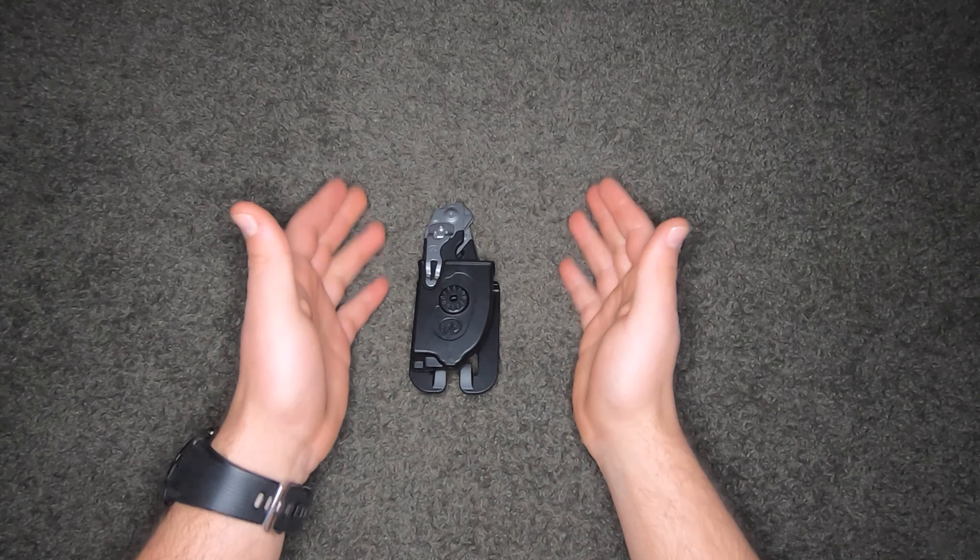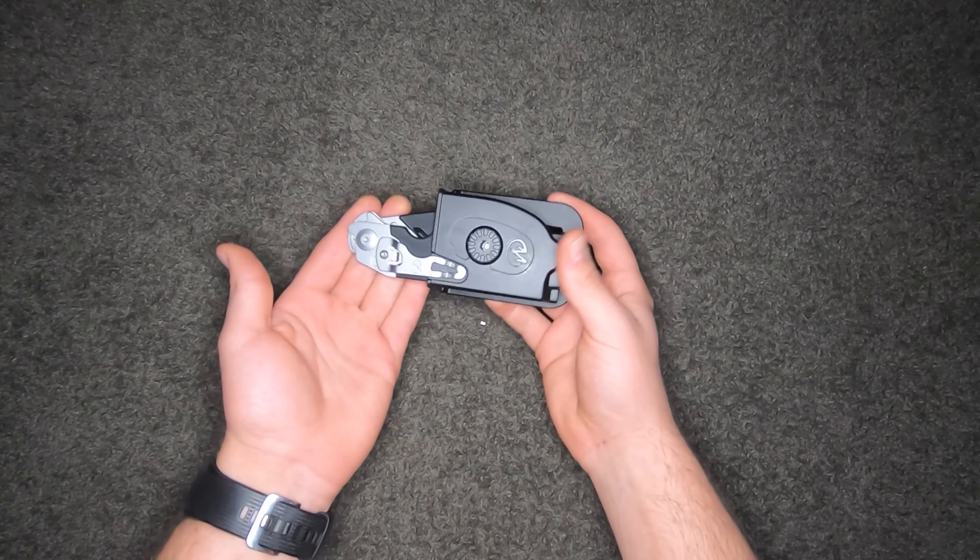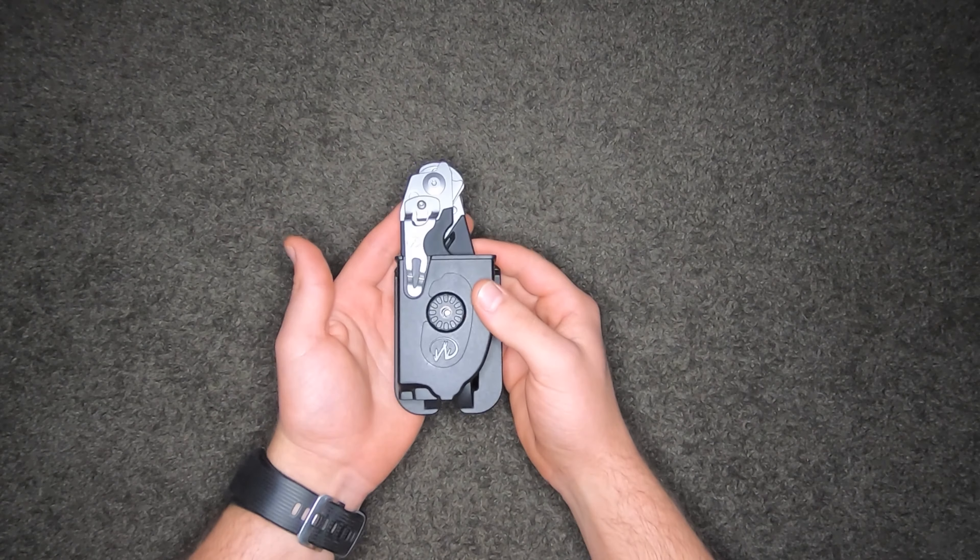Hey guys, TM Tactics here. How are you doing today? This is going to be a nice little video review on the Leatherman Raptor shears, so stay tuned.